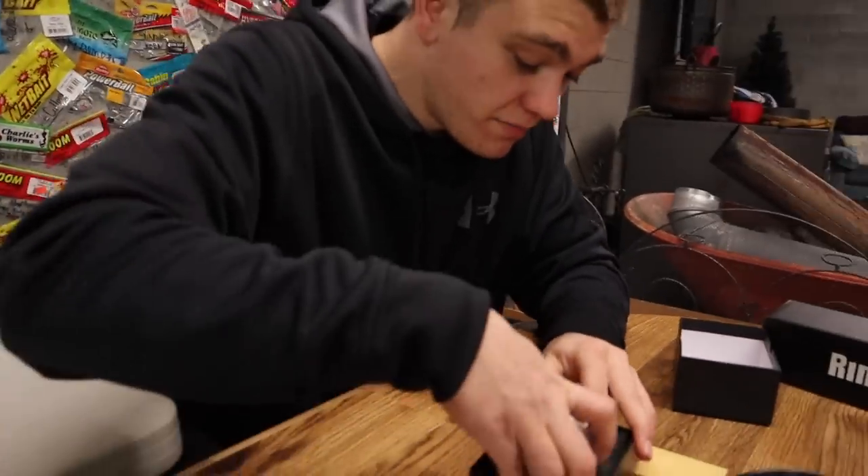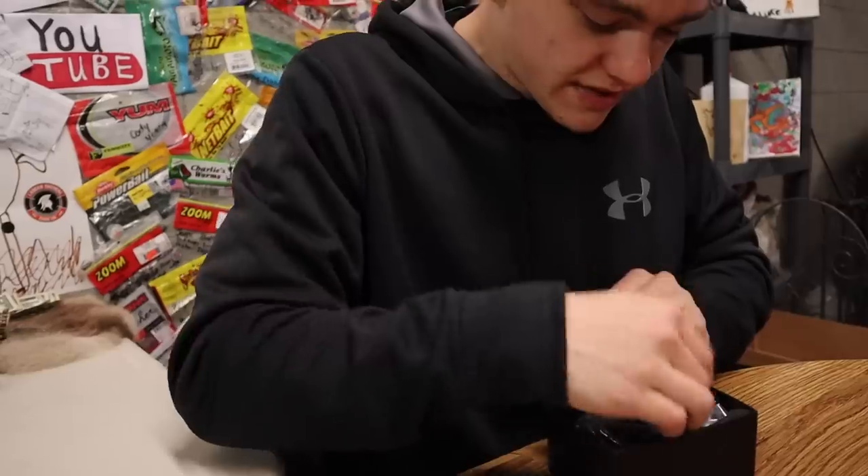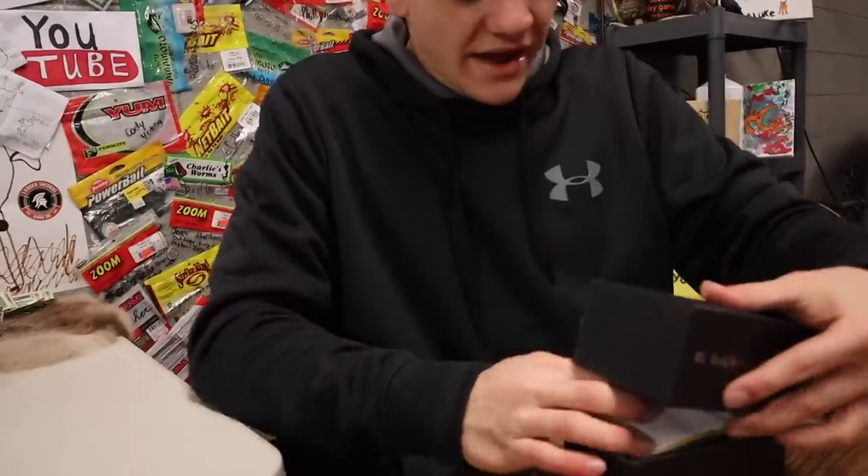I'm going to put this right back in the case now — the Allen wrench, that little moisture thing, the battery, the instructions — and cap it back on just like that.